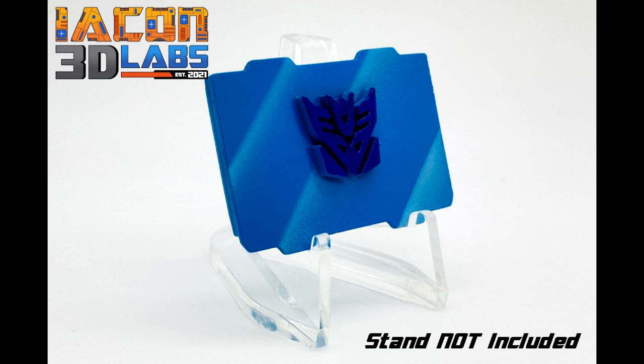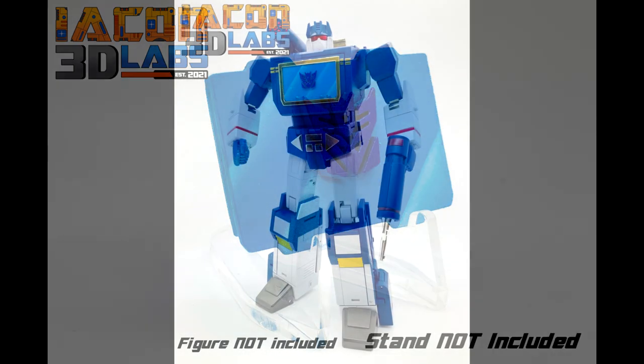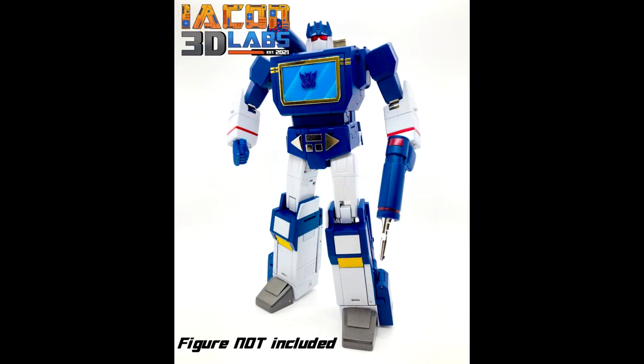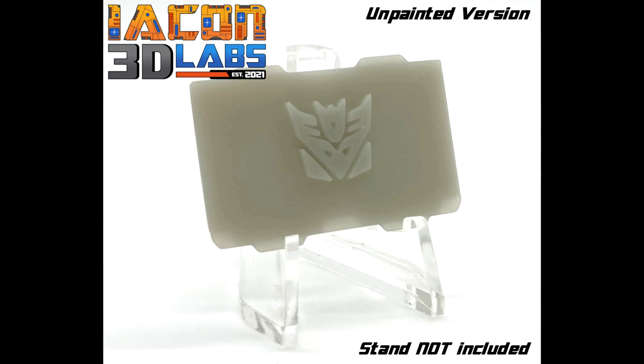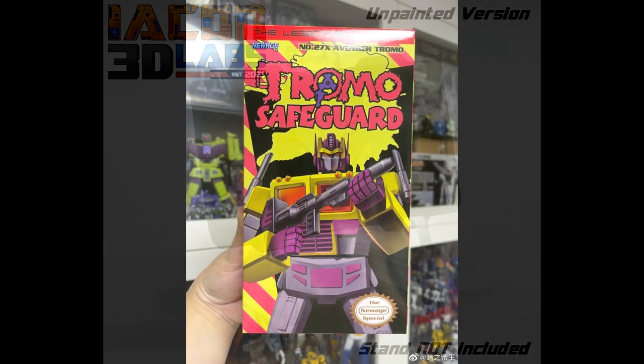Icon 3D Labs has made chest inserts for Robot Paradise Acoustic Wave, which is their Soundwave. Looks pretty cool — you have the option of a painted blue version or an unpainted version if you want to paint it yourself. I'm going to put the link for Icon3DLabs.com in the description. Looks pretty neat — I might get one.